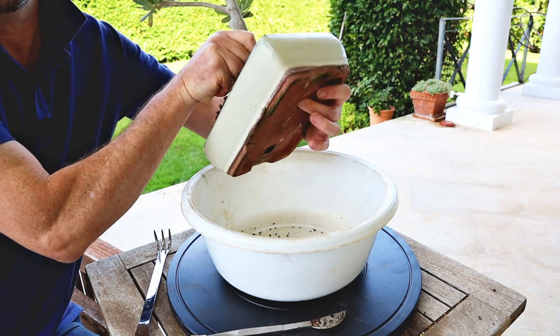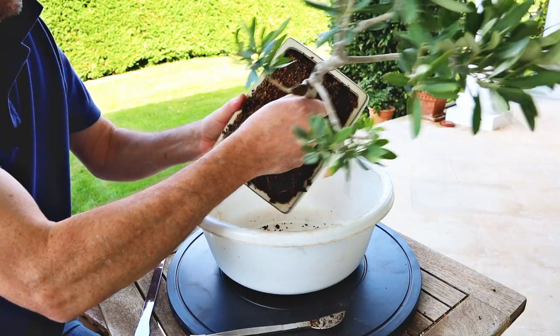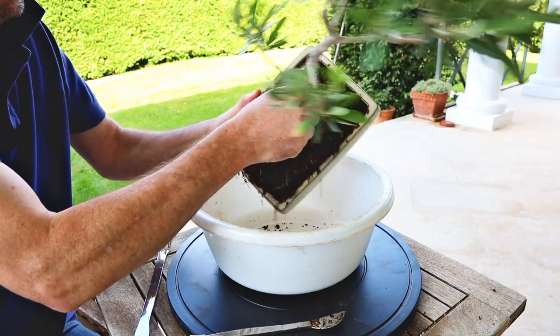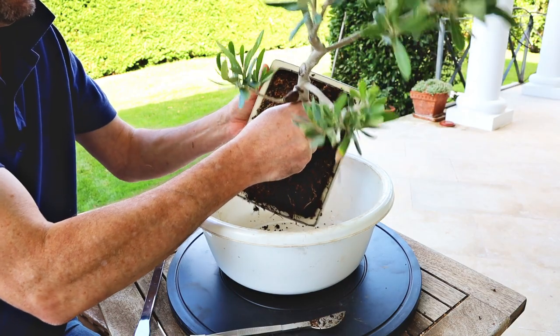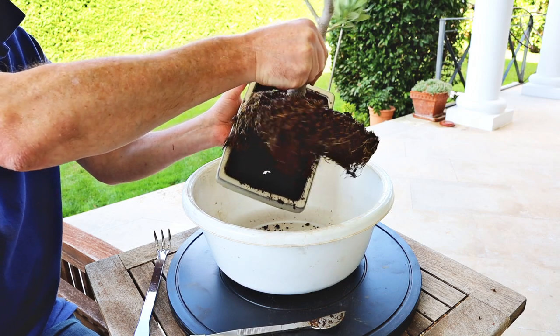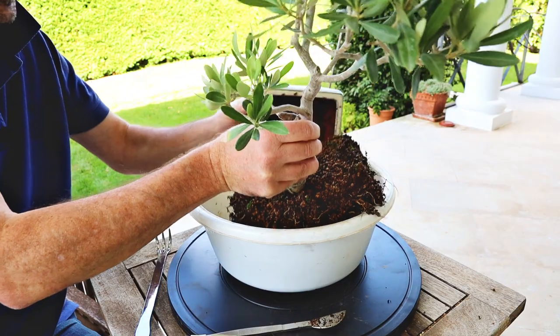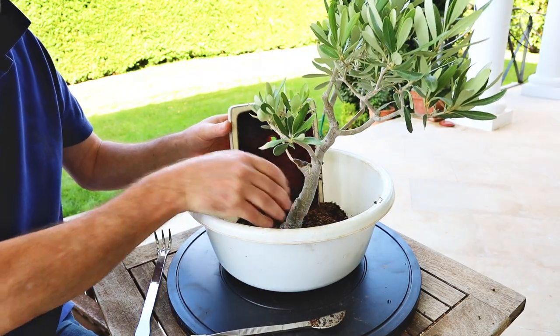I'm also pushing my fingers up through the drainage holes at the bottom of the pot. Very good root ball — lovely healthy roots, you can see the nice white color of the roots. Now we start preparing the new pot to put it into.